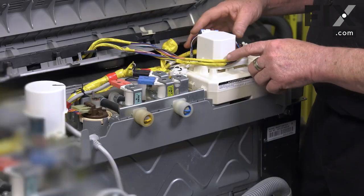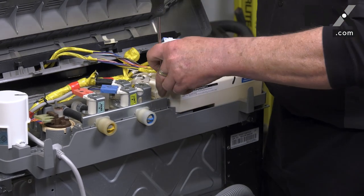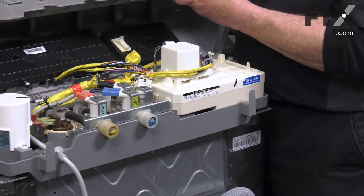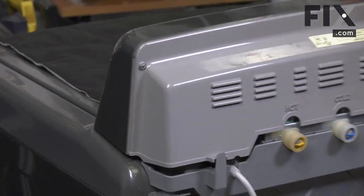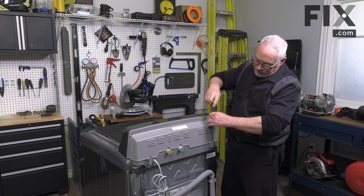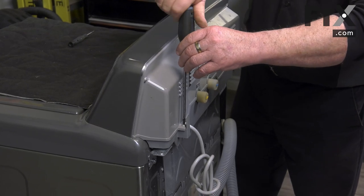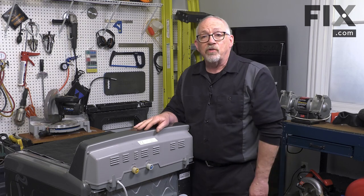Give them a twist together with our wires and secure it in place. Put our screw in, make sure that we have the control board secured. Line up our console with the fingers into the slots into the top, rotate it downward, and secure the console with our two Phillips screws. With that screw secured, your console is back in place and your parts are installed.